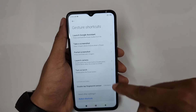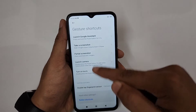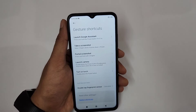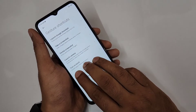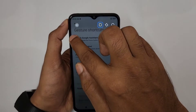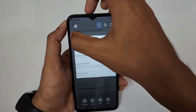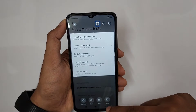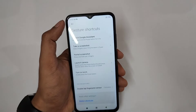There's also Partial Screenshot. If only a portion of the screen needs to be shared, instead of taking a full screenshot and cropping, place three fingers on the screen and press and hold. A draggable selection area appears — drag to select just the area you want to share, then tap Save or Share directly. Very convenient.